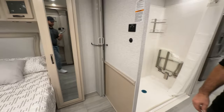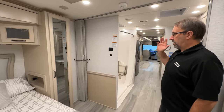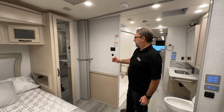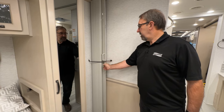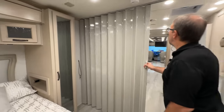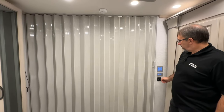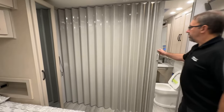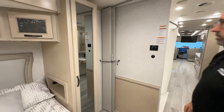One other thing that's different — stepping back into the bedroom — is that normally on the other floor plans you would have sliding pocket doors. This has a wider doorway for wheelchair accessibility and a different style door: a bifold door. You grab this little piece here, unlatch it, pull it over to the channel on the side where it latches with some magnetic catches. When you want to stow it for travel, pull it out of there, push it back over, and reinstall the bungee.